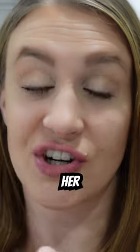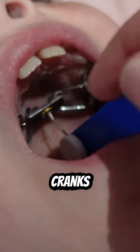Later tonight I will show you guys just how we turn her expander. It comes with a special little tool — you stick it in the hole, and then it just kind of cranks backwards.